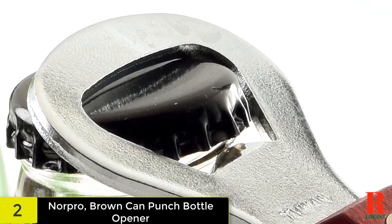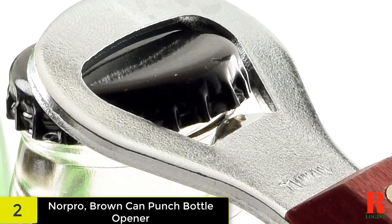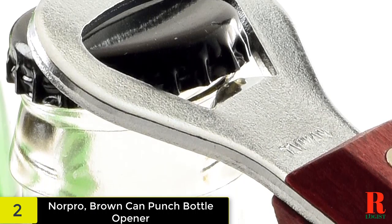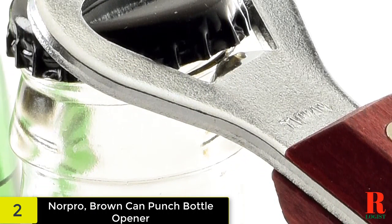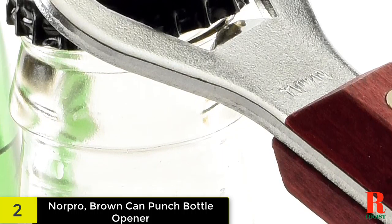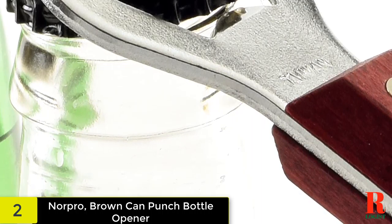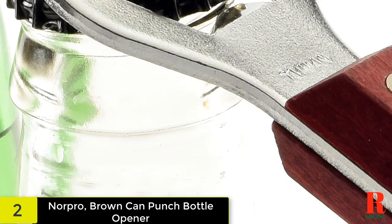Make meal prep easier with Norpro's kitchen tools, gadgets and cookware. Equip your kitchen with necessities like measuring cups and spoons, mixing bowls, colanders and kitchen utensils. For the home cook to the professional chef, Norpro's cookware and accessories are perfect for everyday use. Whatever your food passion, from canning to grilling, Norpro has the essentials to make every task easier. Create the perfect pick-me-up drink with coffee, tea and wine accessories from Norpro. Our selection of drink essentials make beverage preparation simple.